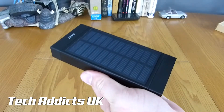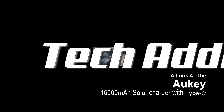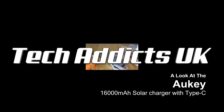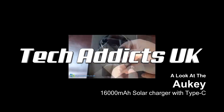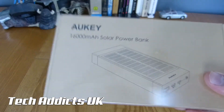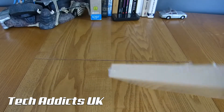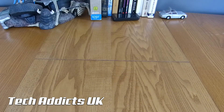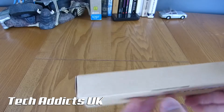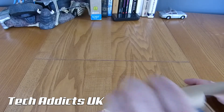This is the Aukii 16000mAh Solar Type-C Charger. A 16000mAh solar powered power bank with one killer feature that is going to appeal to a good few people out there. This is hot off the presses from Aukii - I hadn't noticed it in their catalogue until the other day, and thankfully they sent it out with much haste.